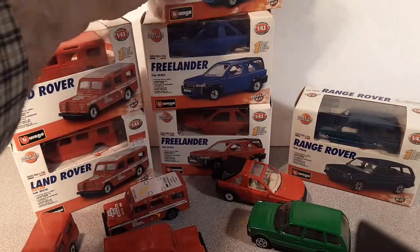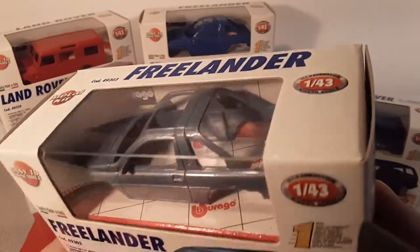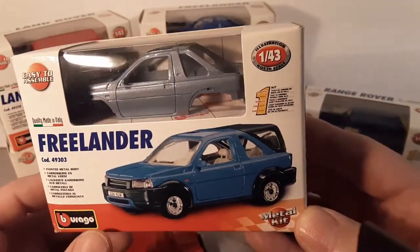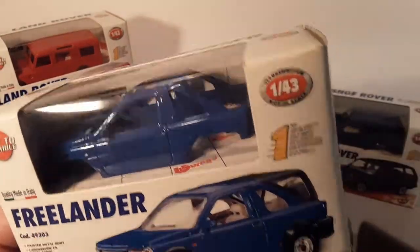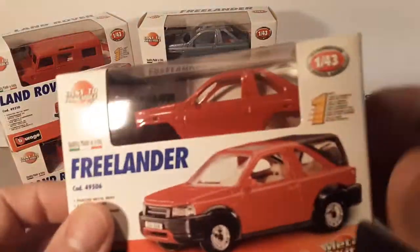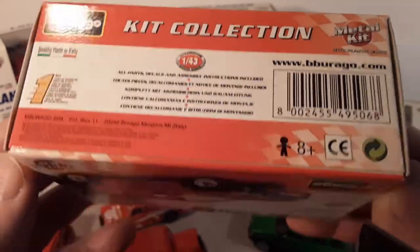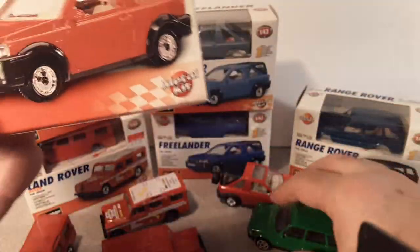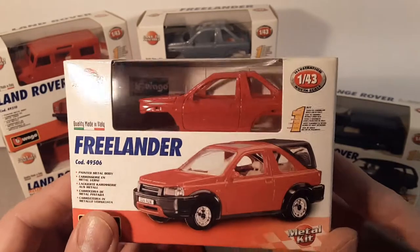Let's take a look at the Freelander. They did happen to have these at my local Walmart. They had a nice metallic blue one — that's kind of neat. Then they had a regular blue, just a regular enamel blue. And then they also had the red, which is kind of the most common of them all. We'll just take a look at the boxing here. This is kind of one of my favorite models. I've got a few of them and I'd like to do some customs and some work with it.